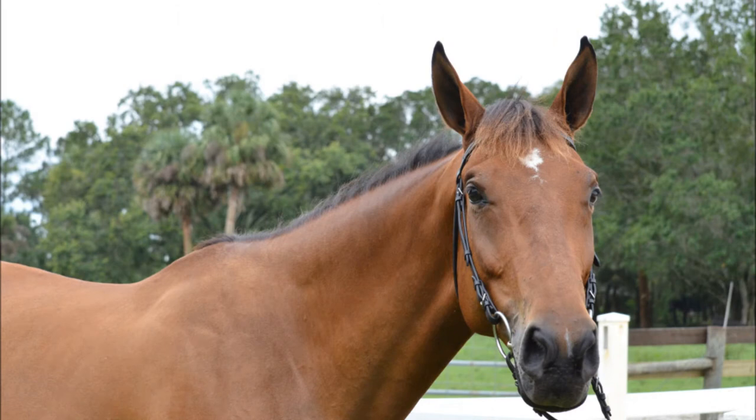Notice in this photo we've intentionally included too much back past the withers and not enough chest. Also notice how close the nose appears to the bottom of the frame because of the lack of chest in the shot. Had we included a rider, it would appear as though we unintentionally cut off him or her.